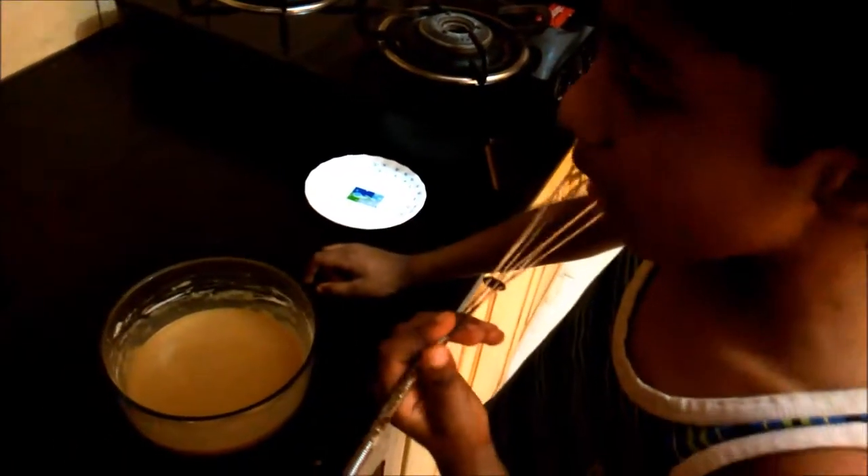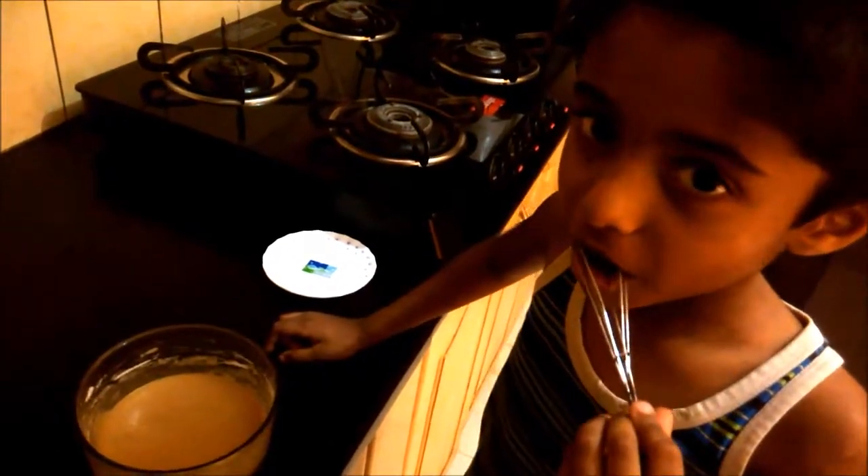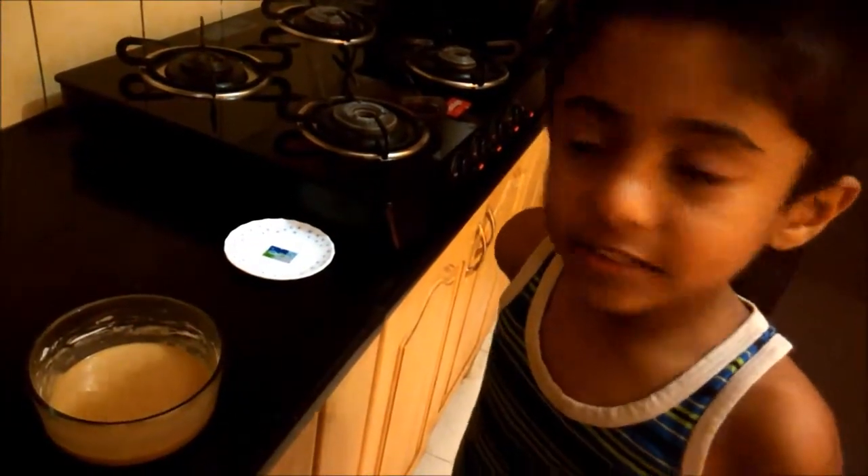What are you doing? Licking this! My god, nasty! The batter is smooth and ready.